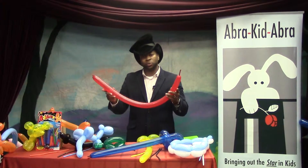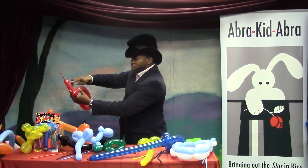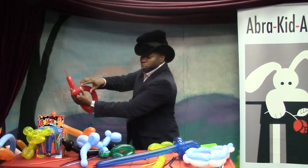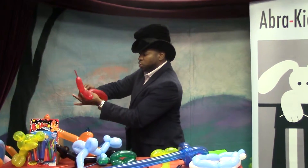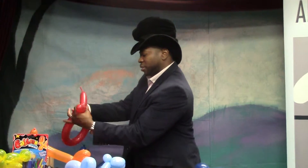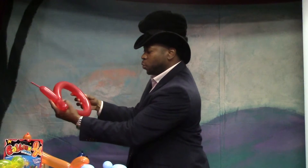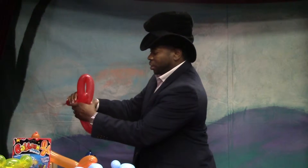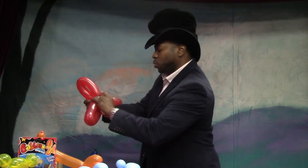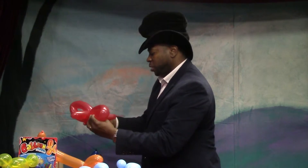It starts off similar to the fish we previously made — similar in the body where you fold it in half and have about two inches on either side. You want to twist to secure; make sure you do about five to six twists to lock that in so you have the body there. Then what you do is fold it in half, take right in the middle, and give it a nice little twist — and that's going to form the wings.